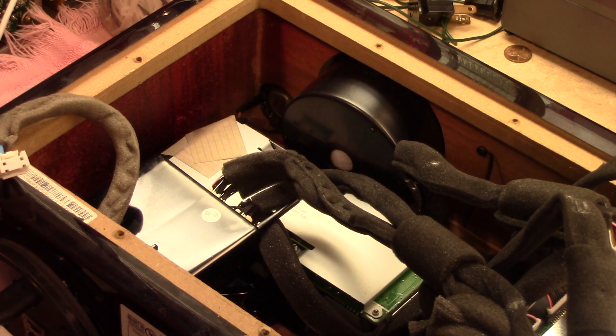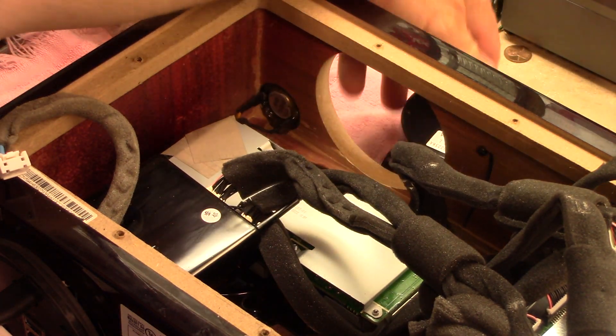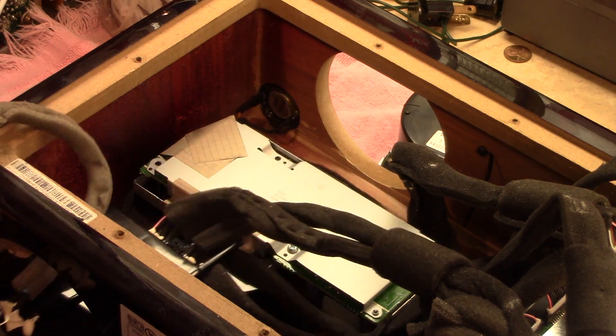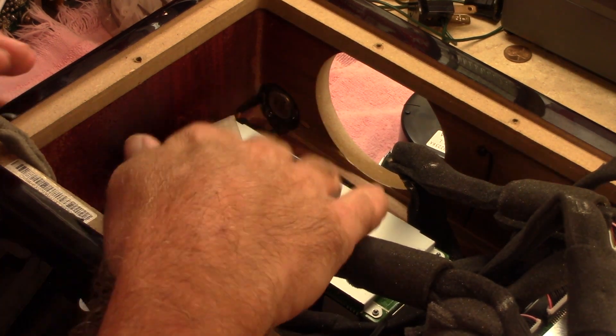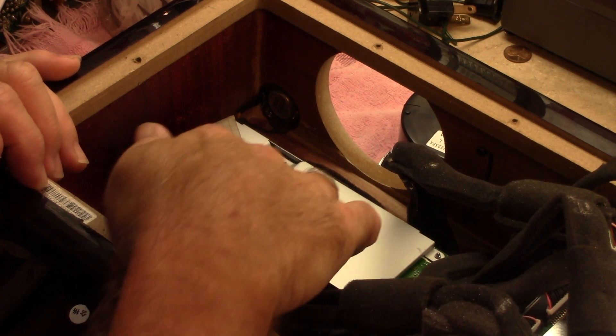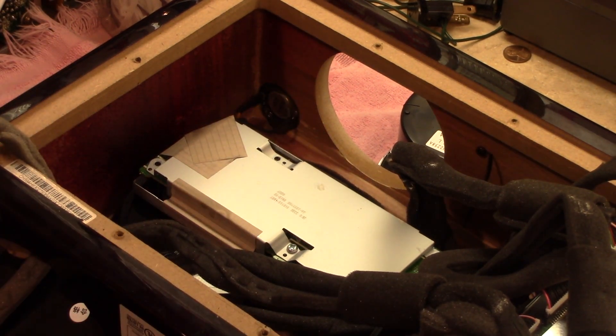Now I can show getting into the vacuum tubes. This speaker has got to come out of the way. This junction block's got to come out of the way for all the inputs. And then there are three Phillips screws — number two Phillips, I do believe.